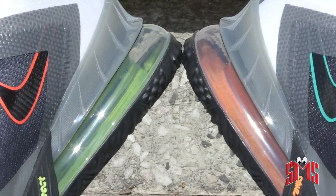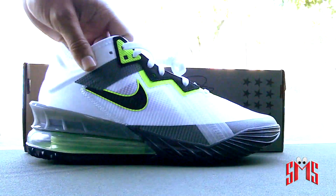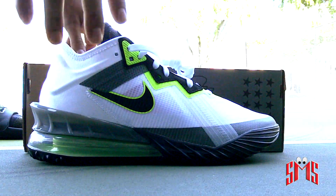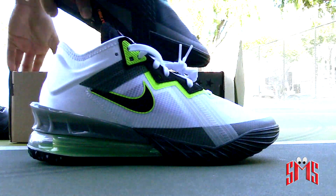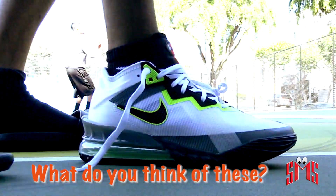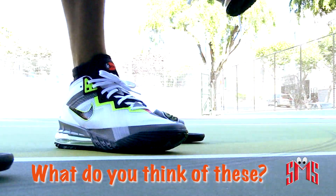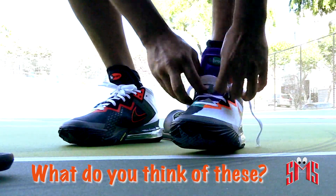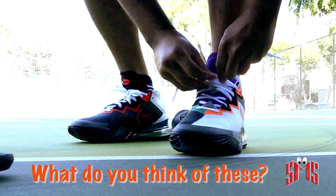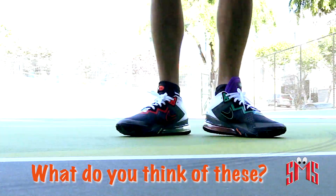You see some basketball players these days wearing like two different shoes on the court. I decided to pick up the shoe in a size nine — that's my size, nine to nine and a half. I hit one of my homies up — shout out my homie Santi for coming to hoop with the kid. I'm going to try them on and we're going to hoop in them, then I'll let you know what I thought after hooping.